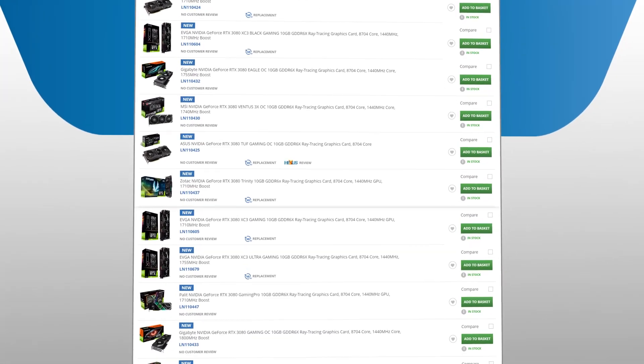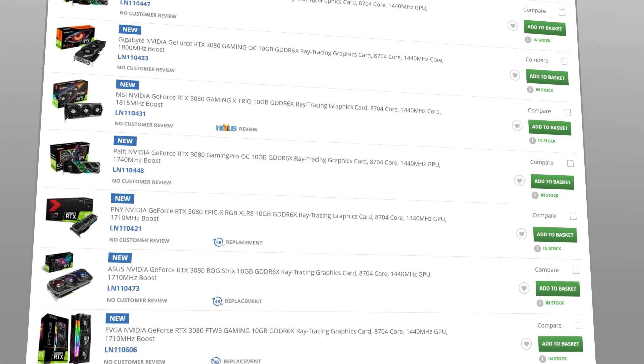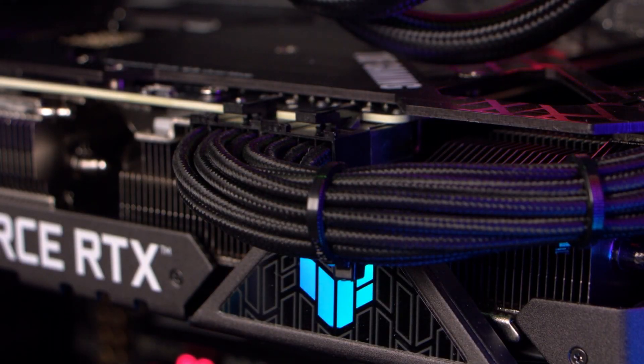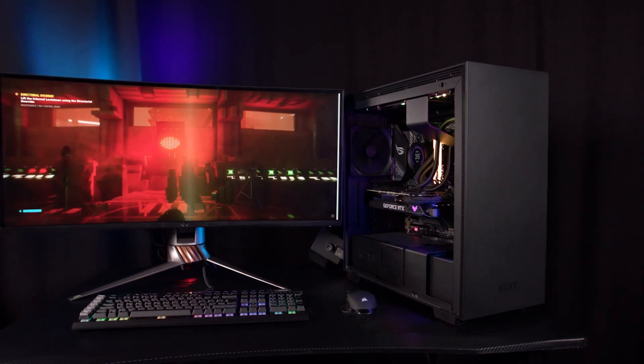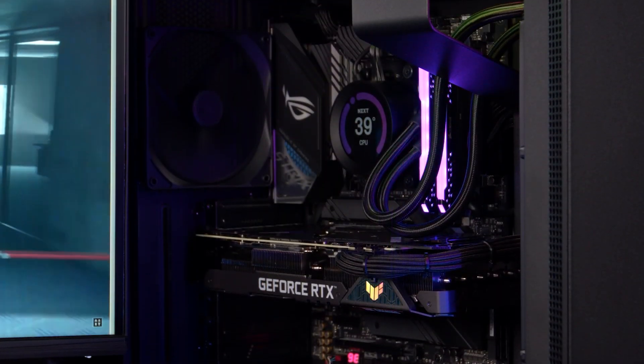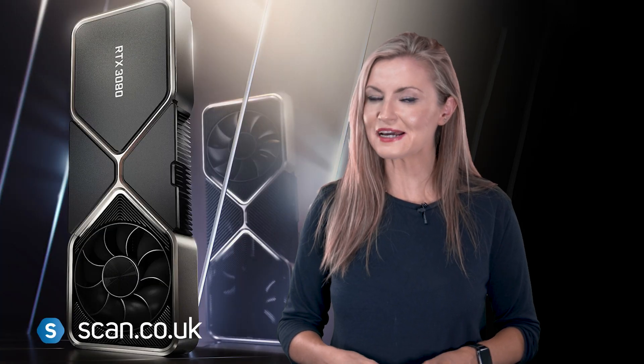Scan sells a huge variety of NVIDIA GeForce RTX 3080 graphics cards from a wide variety of manufacturers, including the ASUS TUF card used in this video for testing. Alternatively, if your PC is getting a bit long in the tooth, why not treat yourself to an RTX 3080-powered gaming PC from 3XS Systems? Just follow the links in the description to find out more.